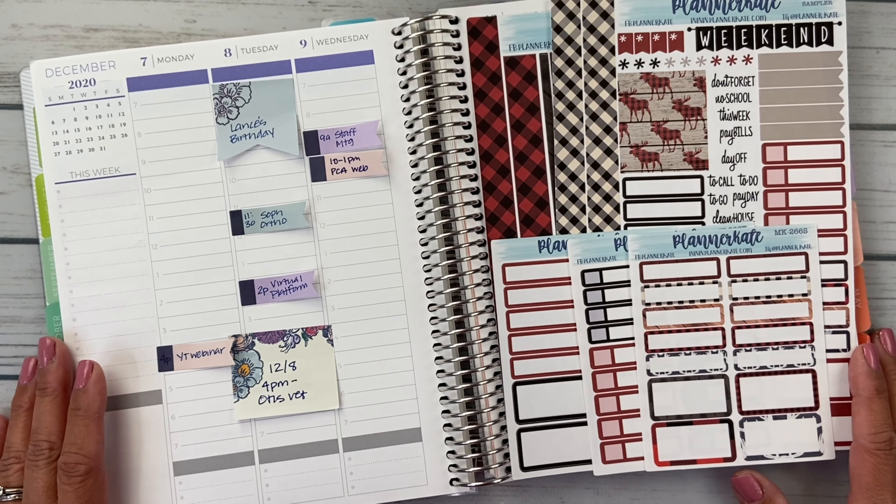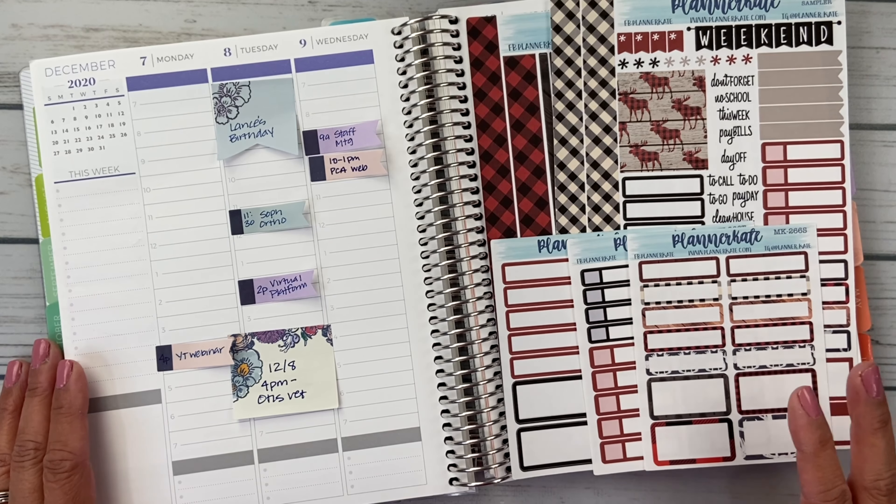Hello friends, it's Christy. Welcome to Bitly-Ditly Has Plans. Today I am facing my fear of filming a plan with me. I have no idea why, but the idea of filming a plan-with-me video is just so intimidating to me. But we are doing this today, right now.